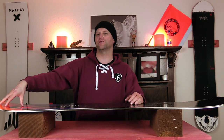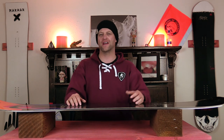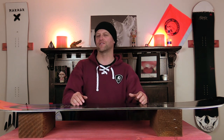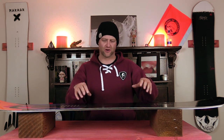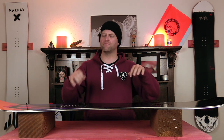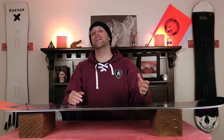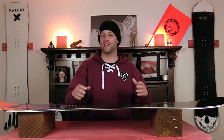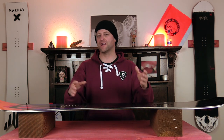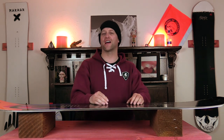That softer core affects the stability. You get a lot of chatter up in the nose that resonates back under the front foot. In really run-out terrain, this board does get kicked around a little bit. It's not one of those boards that's damp and just absorbs everything, so keep your knees bent and be prepared — if you hit some really run-out terrain you're going to feel it. It doesn't wash you out, but it's a lively board.